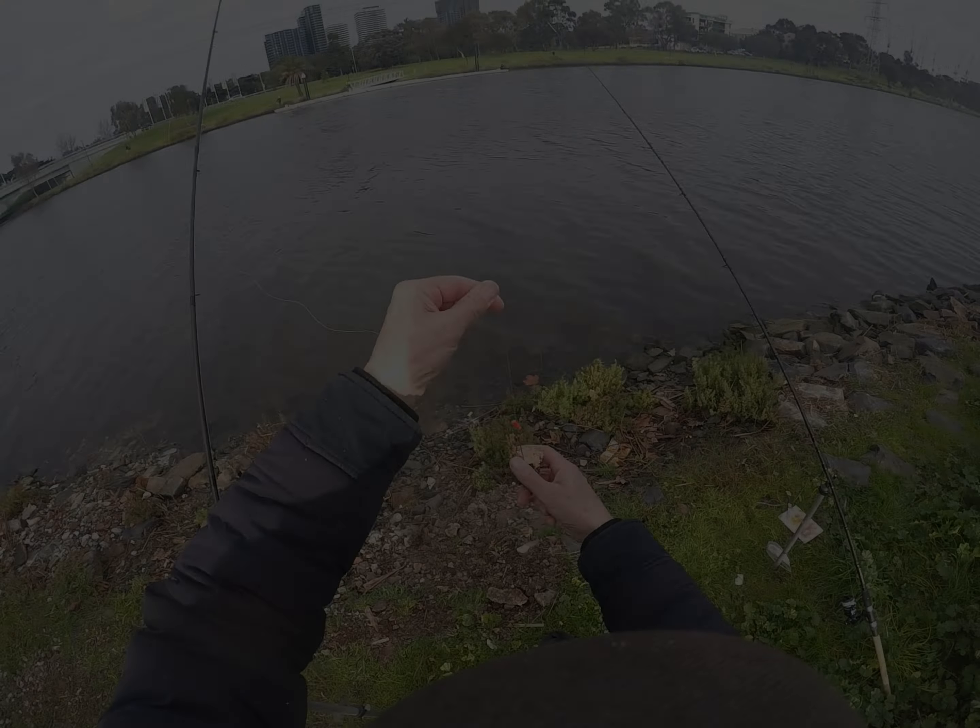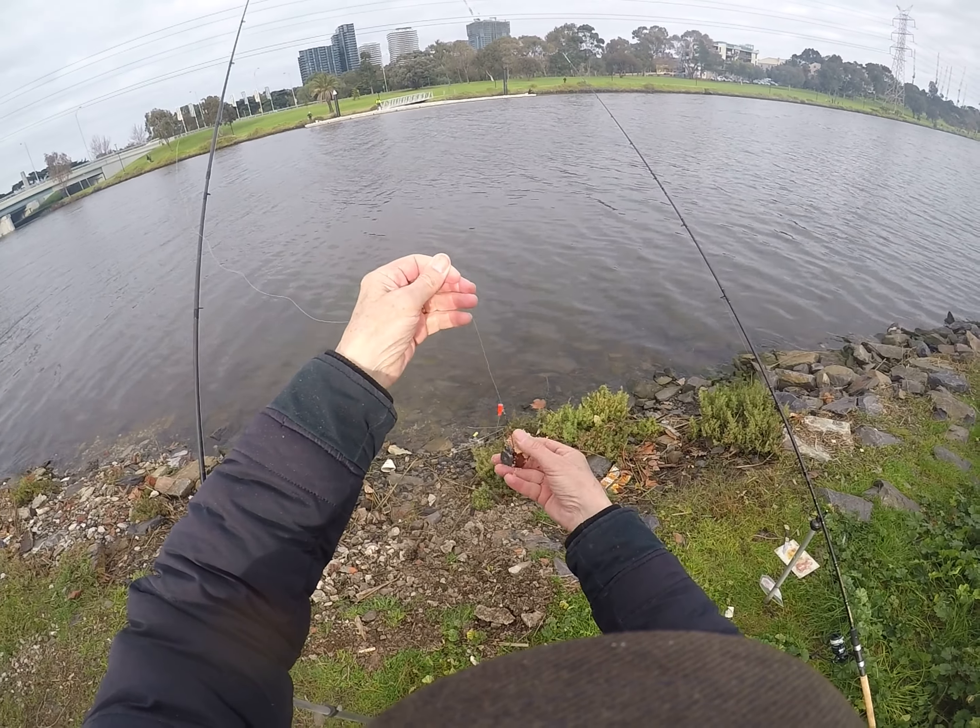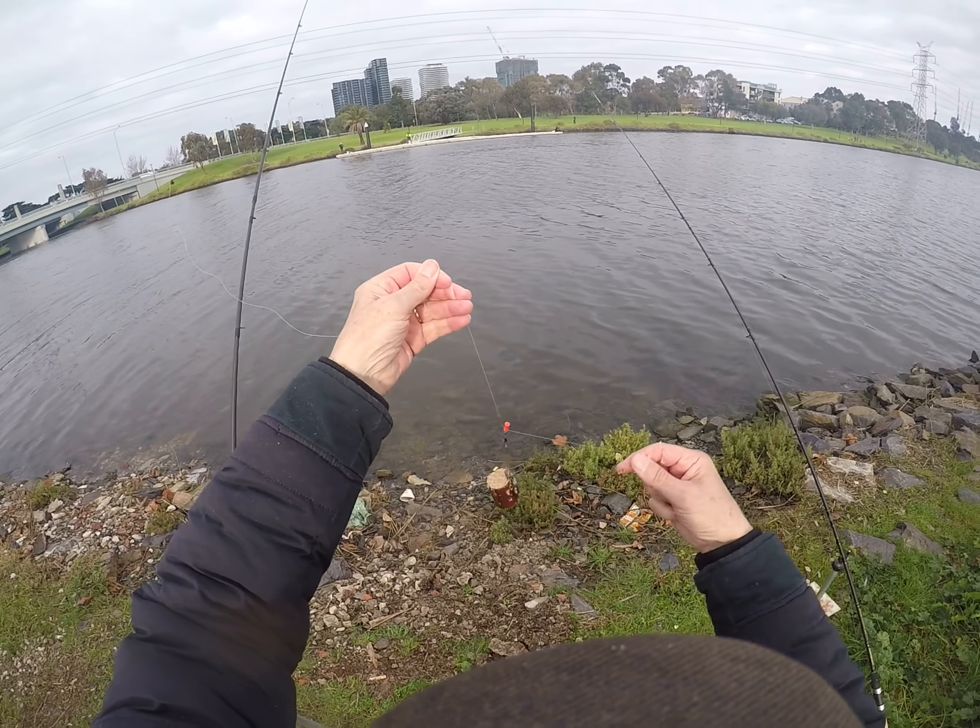Hi, it's Wayne from howtofish.com.au, fishing the Maribyrnong River this morning. You can see it's absolutely like glass — amazing conditions. It's the bottom of the tide at the moment, hopefully it'll start moving up soon. We're hoping the fishing really improves; at the moment it's been pretty quiet. I've just pressed my burley into the burley cage.